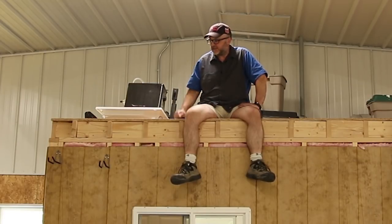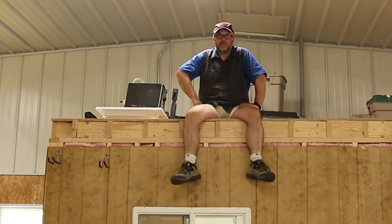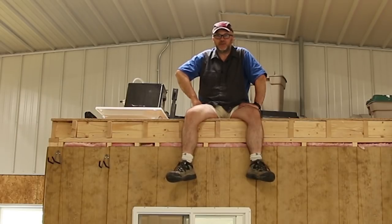Today in the garage we're going to see about making use of the storage space I have up above my office. Right now anything I get up here I have to carry up on a ladder, so we're going to find a much easier way to move that stuff.